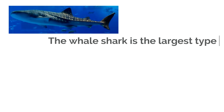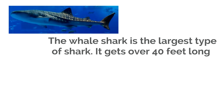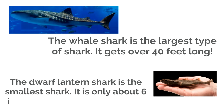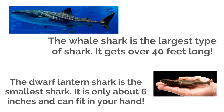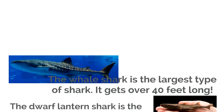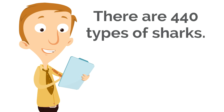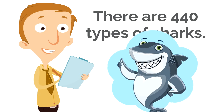For example, the whale shark is the largest type of shark — it gets over 40 feet long! But the dwarf lantern shark is the smallest shark. It is only about 6 inches and can fit in your hand! This is not what most people picture when they picture a shark, but the dwarf lantern shark is just as much a shark as the whale shark is. Remember, there are 440 types of sharks, so they don't all look like this guy.